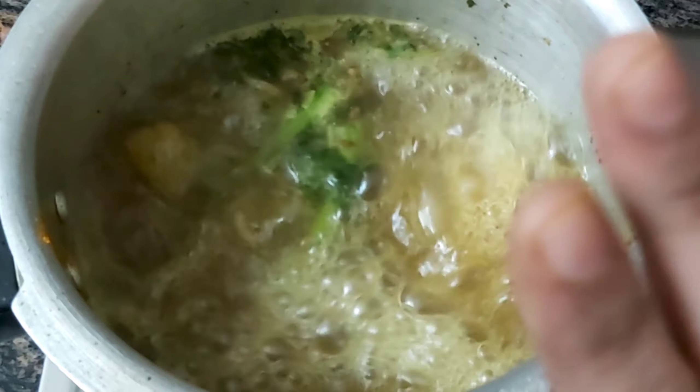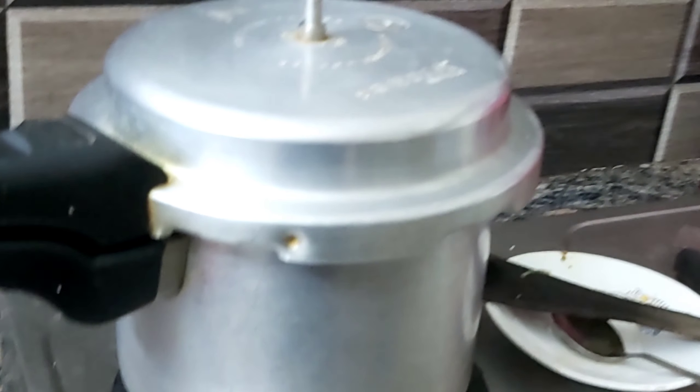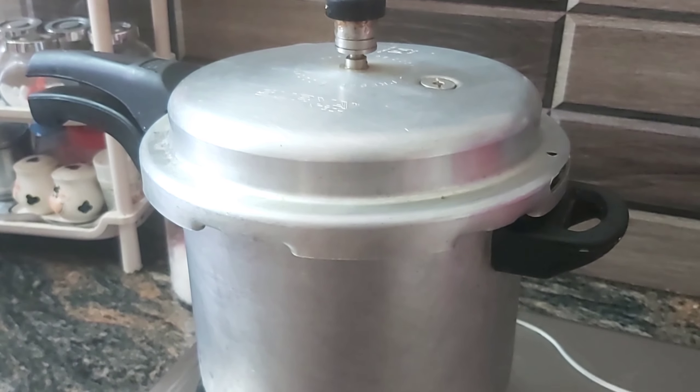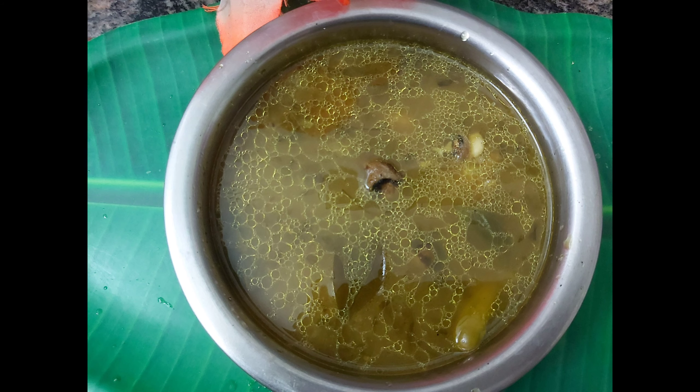Then add the lid to a layer and add a layer to the lid we used. So we are ready for this. We are ready for the rest of the soup.